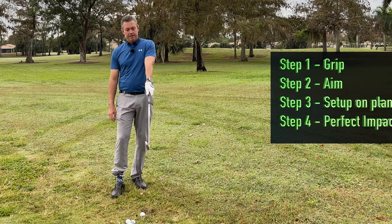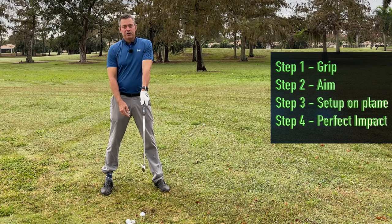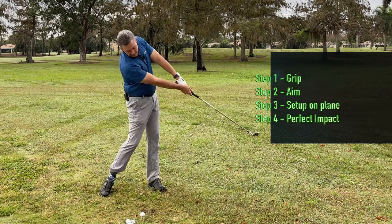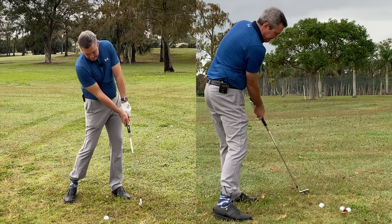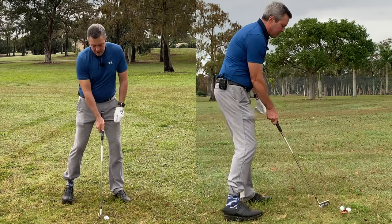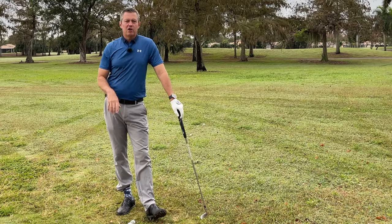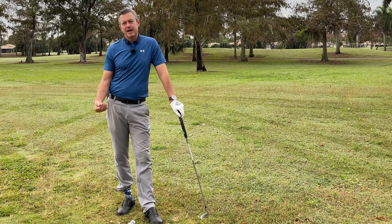So as you do the drills and work on impact: the first step was grip, the second step was alignment, the third step was getting the orientation of the club to the trailing arm, and then it's about working on impact. I'll start out with some really short swings, just mimicking exactly what I want to happen through impact, and when I can do that perfectly I'll move on to longer swings.